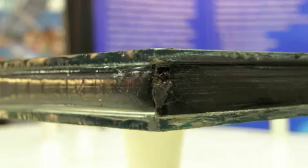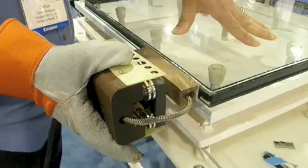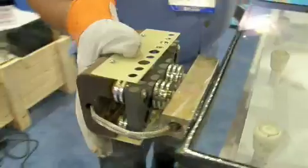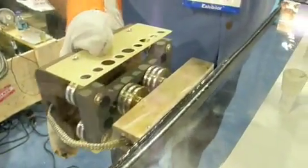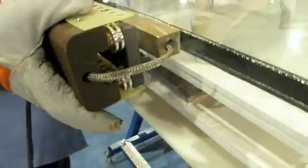Previous applications of foam spacer technology needed to have a secondary sealant — for example, hot melt — pumped around the perimeter using expensive, high-energy-consuming machinery. Now, with our new Smart Edge small hand tool called the Smart Iron, the job can be done in a fraction of the time and a fraction of the cost of processes currently being used.